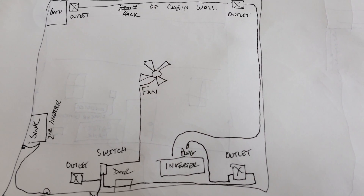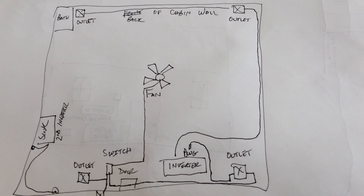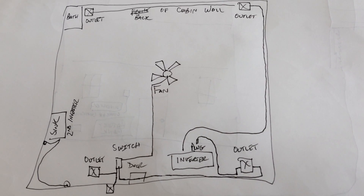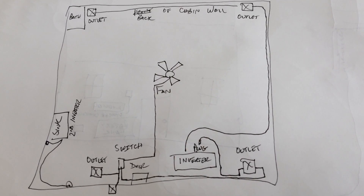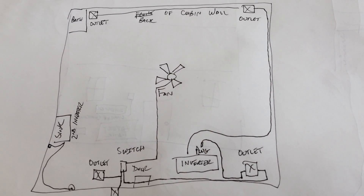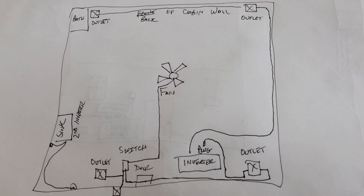That's an overview of my solar system. I hope it helps anyone thinking about doing this. I'm not claiming to know what I'm doing — I'm just showing you what I did, the fact that it worked, and what I might have changed if I had to do it all over again. Don't forget to like, share, and subscribe. Have a great day.